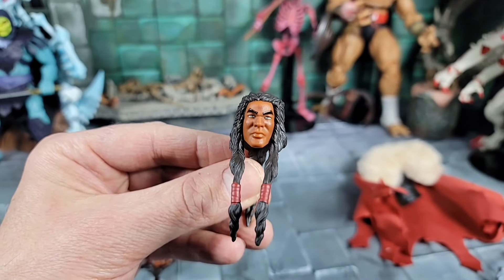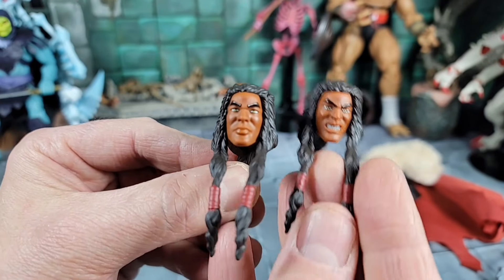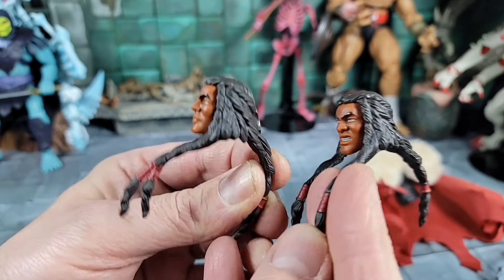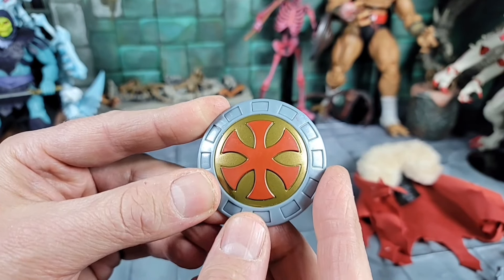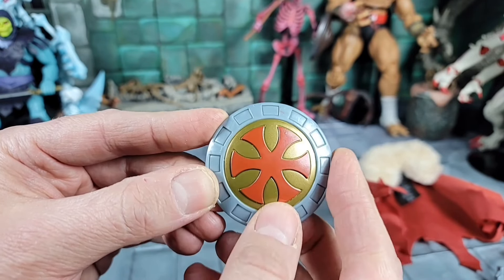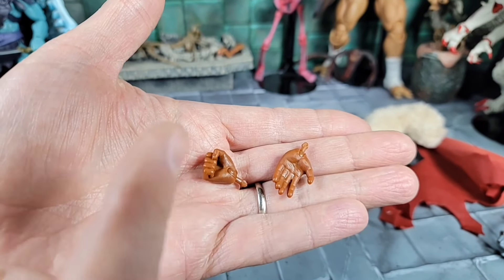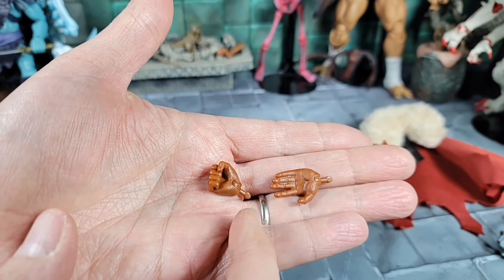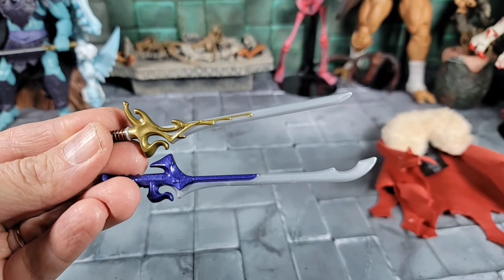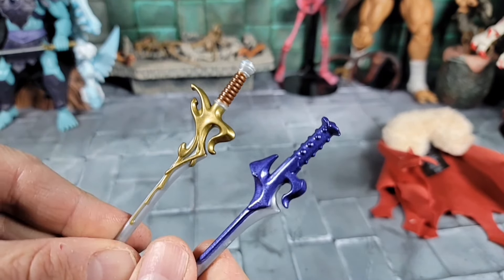For accessories we've got the second head — it's a neutral or serious face, not much expression. Comparing the two, the hair looks the same; it's just the expression that's different. We also get the awesome King Grayskull gold shield — I think he had it in the cartoon. Love that six-point symbol with the gold and silver. We get another set of hands: an open hand for the left to hold the shield, and a punching hand for the right. And we get those awesome split power swords — just incredible.